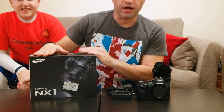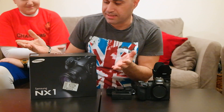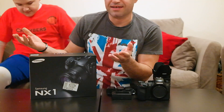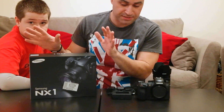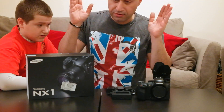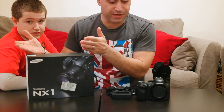I told you guys I wouldn't do an unboxing because everybody does an unboxing and half the time they're fake. I think the unboxing should really be my moment, or our moment. So we're already unboxing. I am just going to go over what's in the box, so we're going to do a what's-in-the-box video.